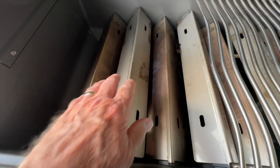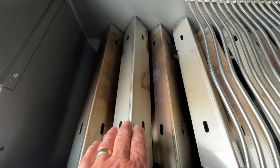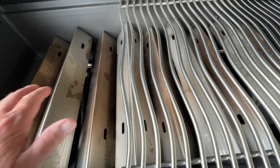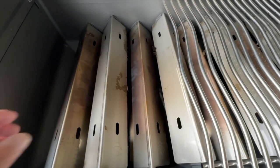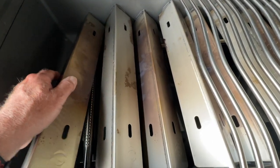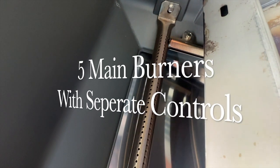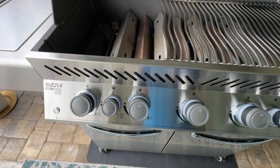Underneath that grate you see these bars — I like to call them flavor bars. As you cook, all those drippings get down on these flavor bars and it tends to flavor your food. Down here underneath you'll see one of the burners. I'll go ahead and light that burner right now.